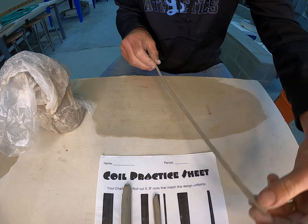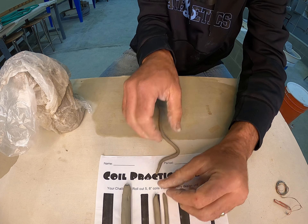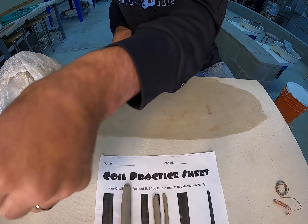I'm going to take this one and bring it over to my sheet and set it on top. For the next one I'll demonstrate is the tapered coil.